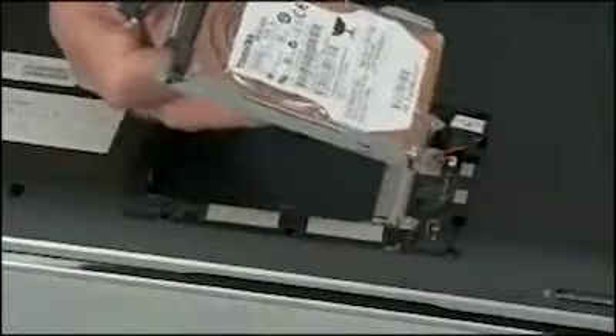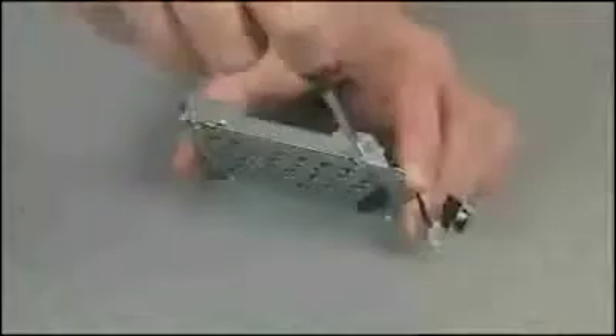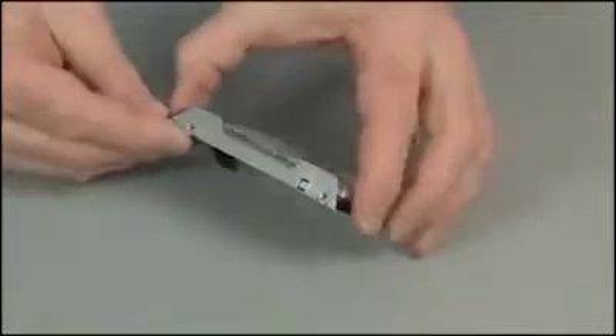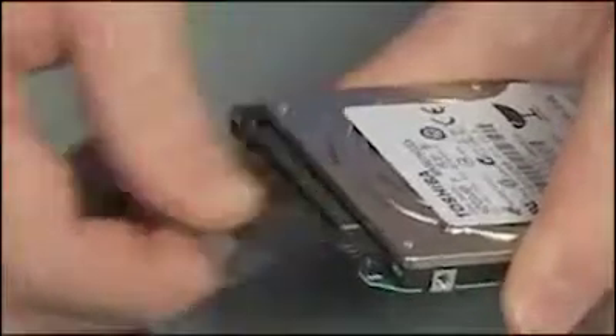Pull up on the Mylar tab on the hard disk drive to lift and remove the hard disk drive out of the base enclosure. Remove the four four millimeter thick P1 Phillips head screws that secure the hard disk drive to its carrier. Lift and remove the hard disk drive from the hard disk drive carrier. Disconnect the hard disk drive cable from the hard disk drive.